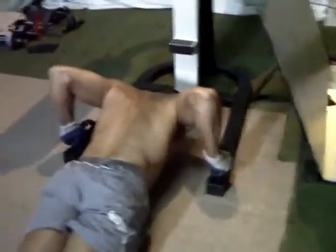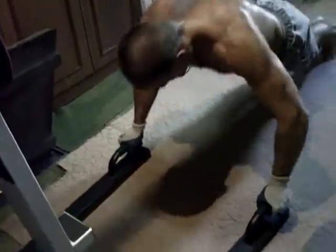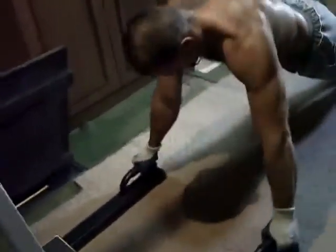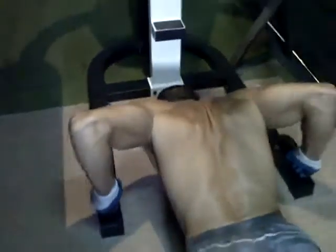Donc les pompes sur un socle fixe — l'avantage, comme je l'expliquais juste avant, c'est que contrairement aux haltères posés à terre ou au perfect push-up, on a une position vraiment très stable. Ce qui fait qu'on n'a pas peur de faire un mauvais mouvement, que la main glisse ou de se tordre le poignet, ce qui fait qu'on peut enchaîner des pompes en série sans risquer de se blesser et bien travailler le mouvement.